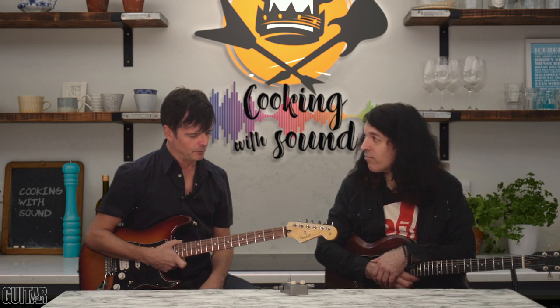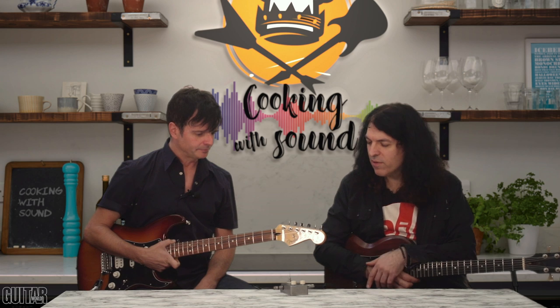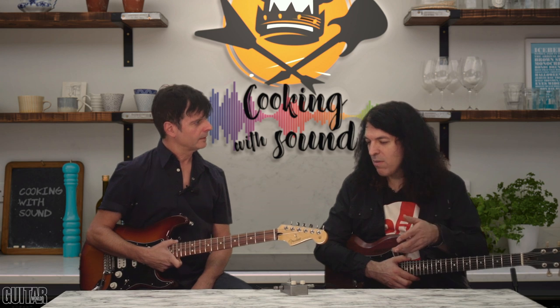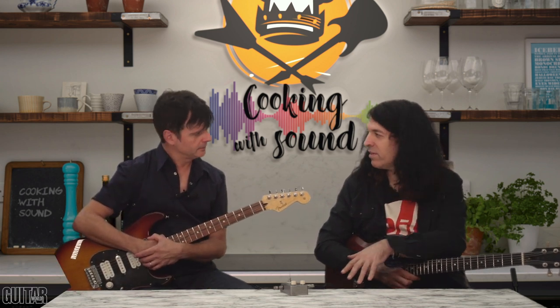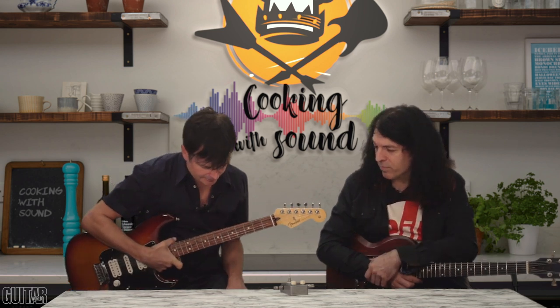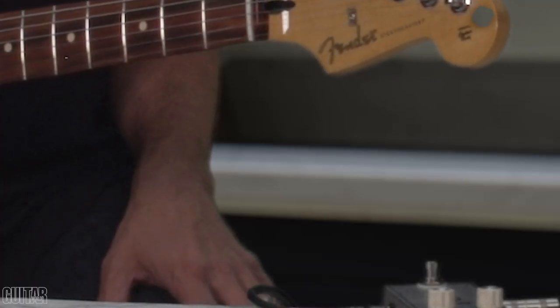That's a very cool way of using something like this. It's different from other octave pedals where some are more prominent, maybe more mid-rangey — you really hear the octave. With this, you almost feel it rather than have it blatant. I'd say this really gets low. I'm going to hand it over to you — see what you can cook up with this.